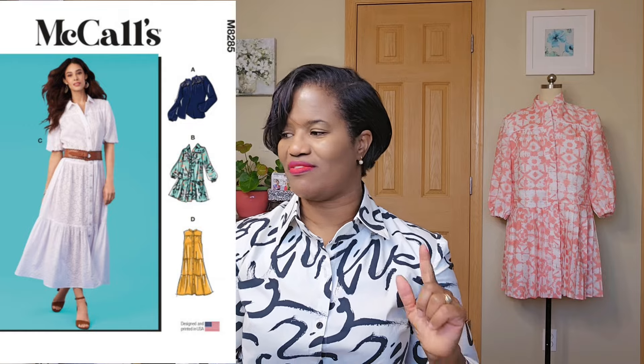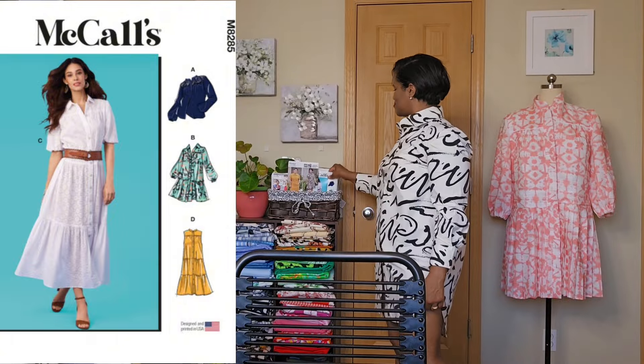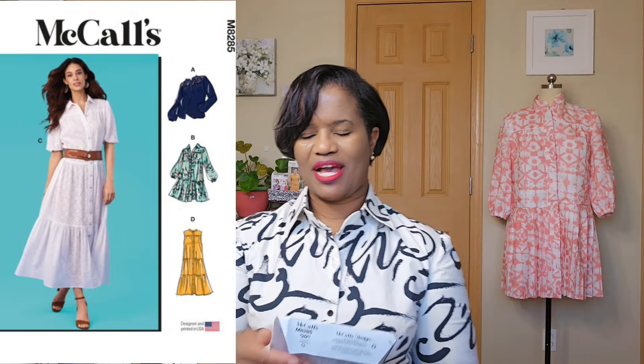This pattern is McCall's 8285. I've made it before. I have this linen I purchased from Mood probably last year or the year before, and I've always wanted to use it.